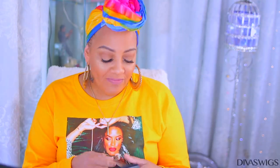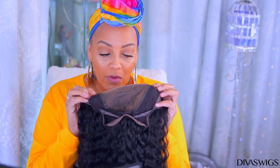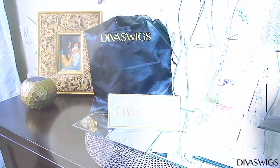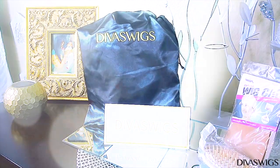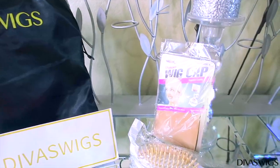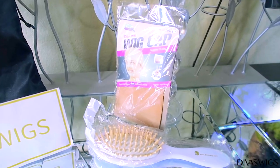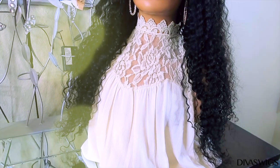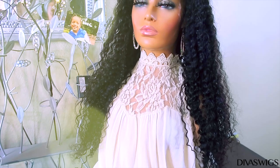Today's video is a voiceover in collaboration with Divas Wigs. They sent me one of their five by five closure wigs, which is a curly unit that has combs in it. When you get your unit from Divas Wigs, it comes in one of their satin satchel bags along with a brochure, a free wig cap (which includes two wig caps inside), and their signature paddle brush.